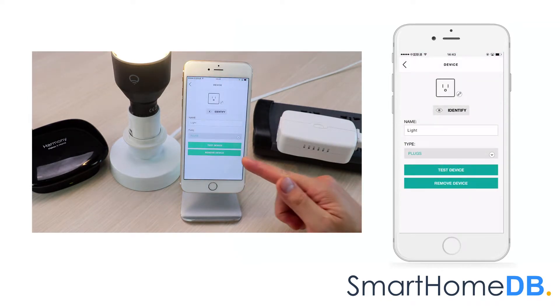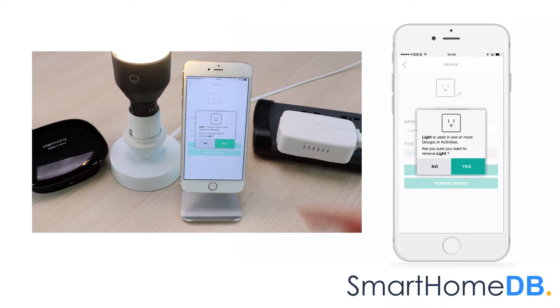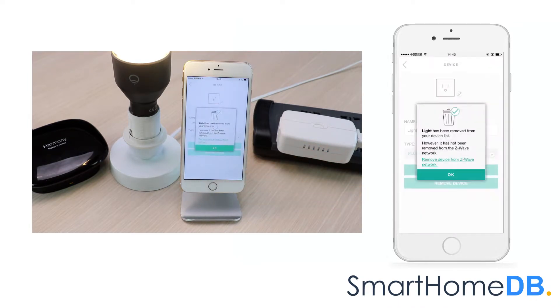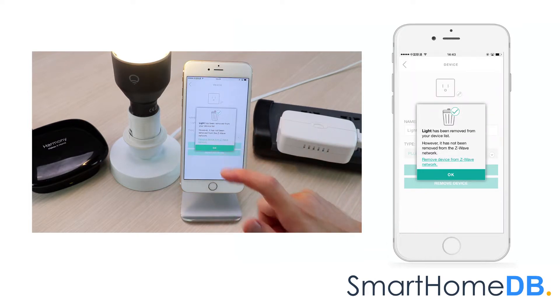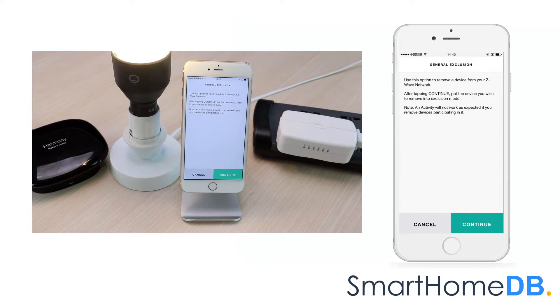We tap on Remove Device. We tap on Yes. We tap on Remove Device from Z-Wave network. We tap on Continue.